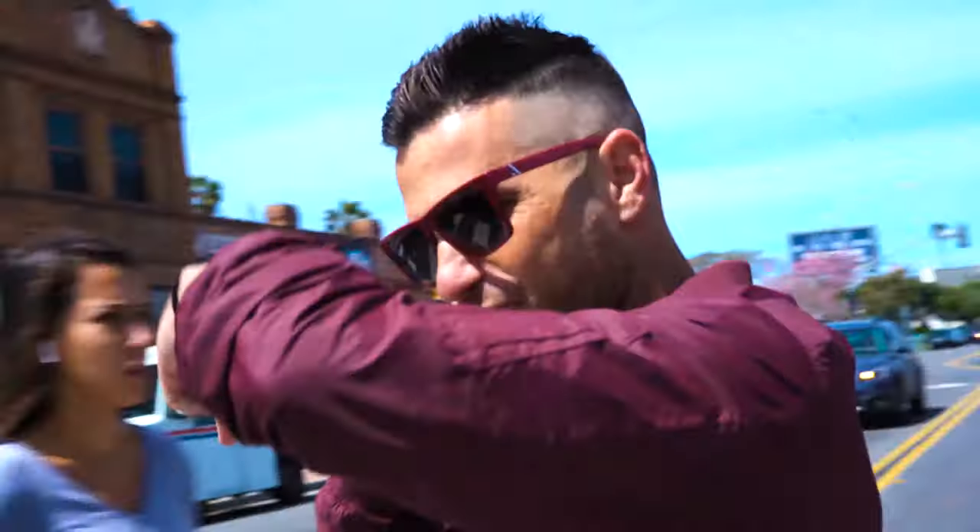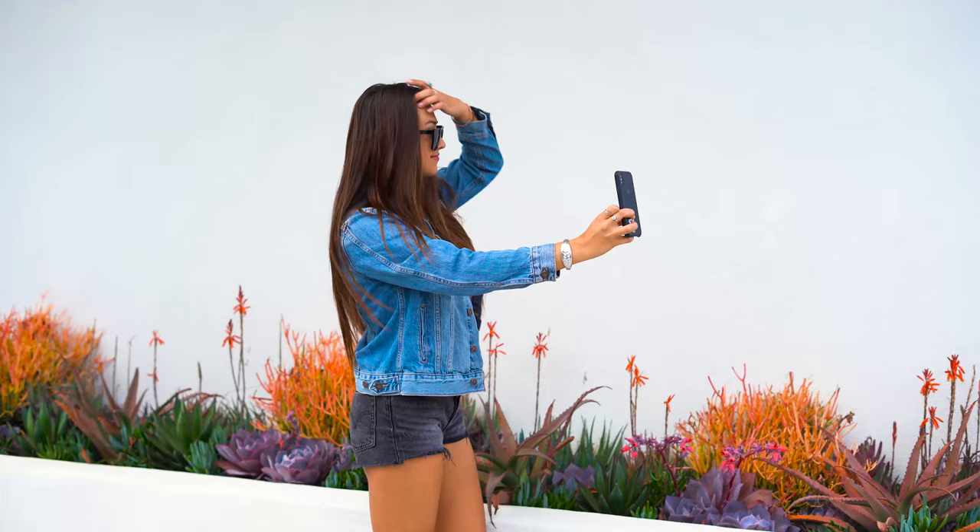Whether you're kicking it at the beach, grabbing some grub, or meeting your date for the first time, these will complement any look or vibe that you're going for. So dress them up or dress them down — we designed them to complement your style perfectly.